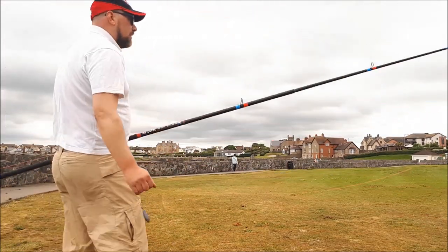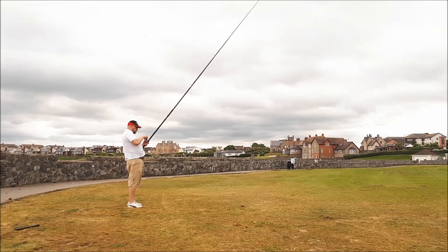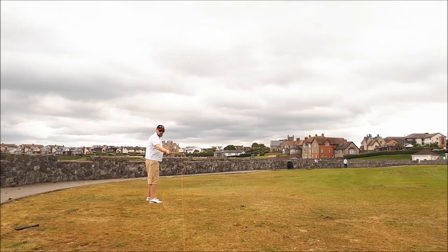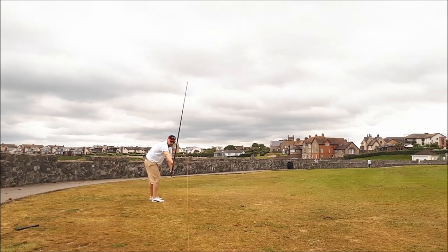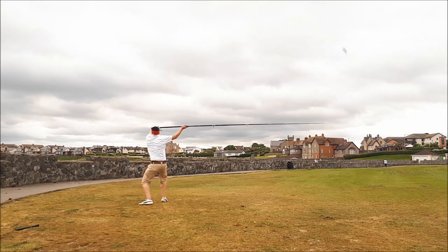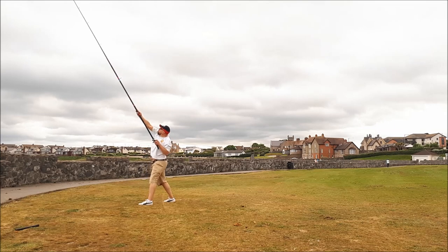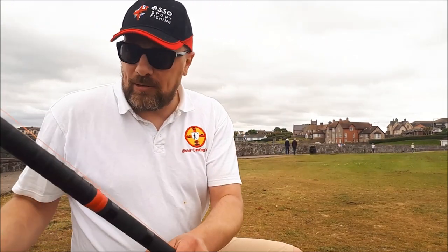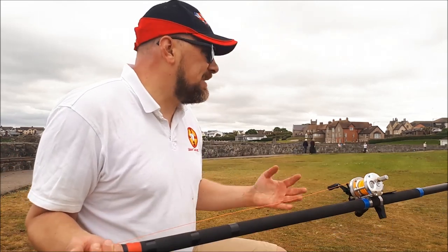Right, so that was about 70% power. One thing I do, which I've seen a lot of people do, is bring the rod round the cone, and it basically reduces the arc.